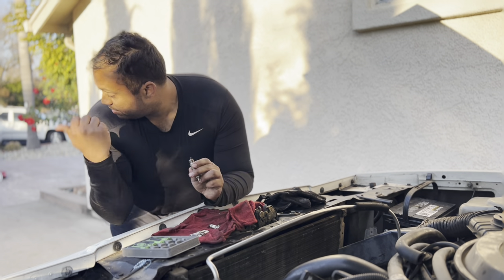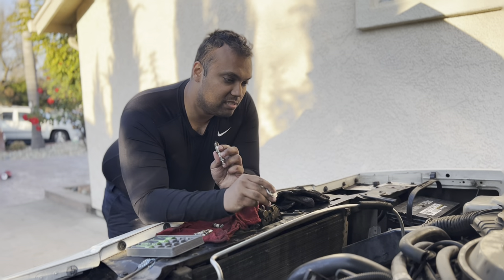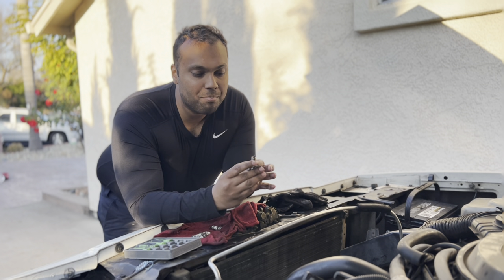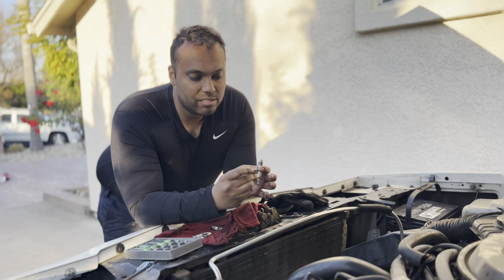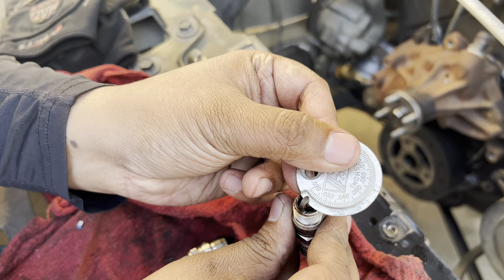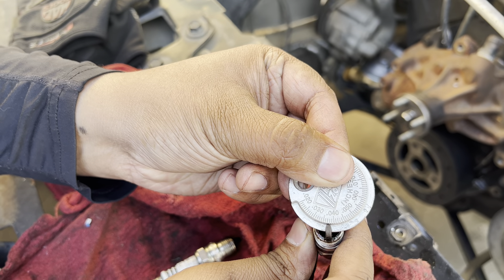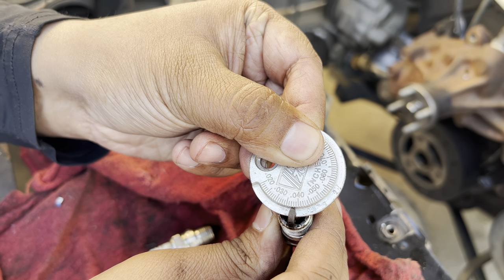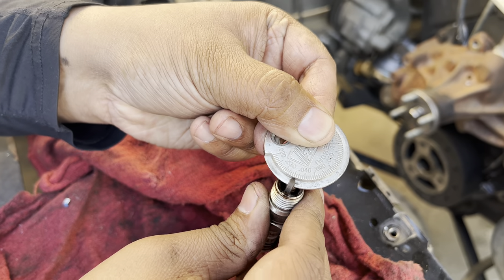He checked the book we have over here, and on this V8 305, the spark plug gap spec is 0.045. We're showing you a better angle of this. We're still not at our 0.045 thousandths, so I'm going to give it a little more.